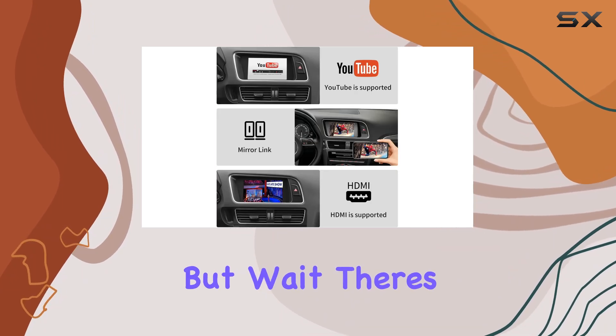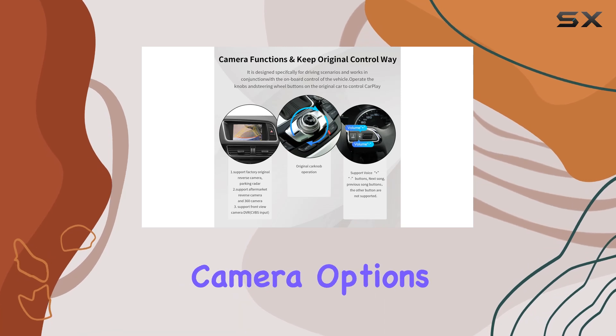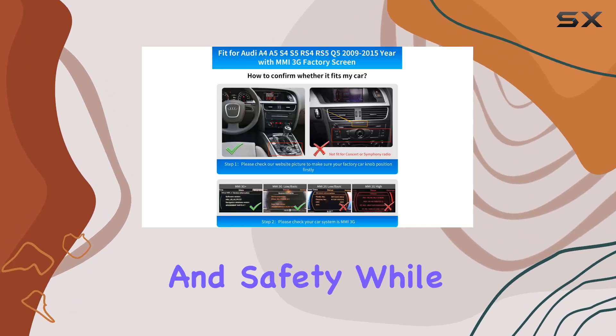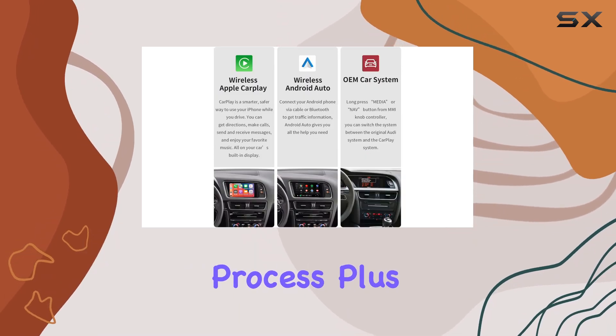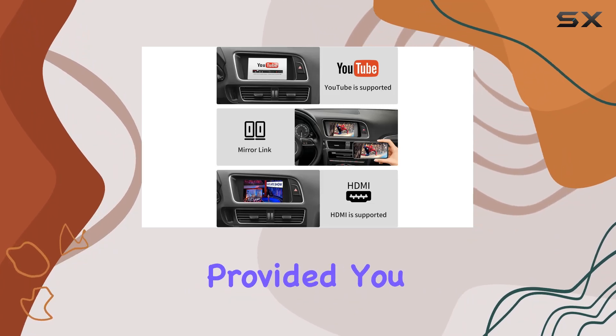But wait, there's more. The Road Top kit also supports various camera options, including factory original reverse cameras, aftermarket cameras, and even front view cameras for added convenience and safety while maneuvering your Audi. Installation is a breeze thanks to the non-destructive installation process, plus with a one-year warranty and detailed instructions provided, you can have peace of mind knowing that your Audi is in good hands.